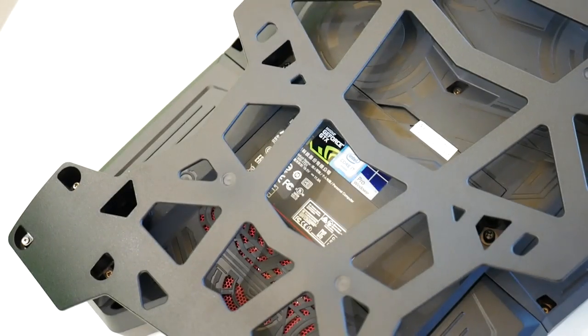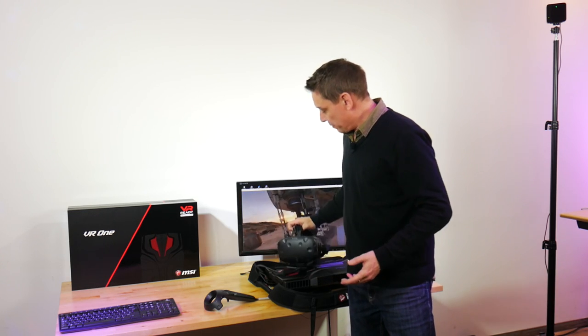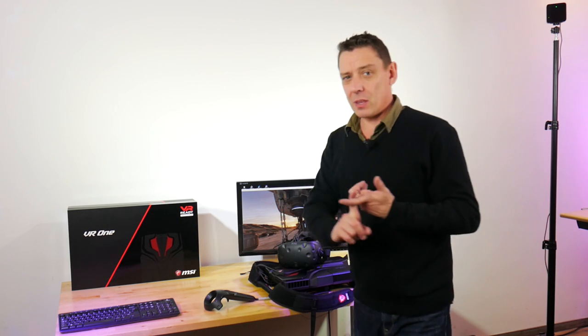I'm going to show you around the VR1 Backpack. It's basically a desktop PC in a backpack that removes the need for the long cable for the HTC Vive. We've got a fantastic 4x3 meter area here that we've set up. That cable that you get with the HTC Vive wouldn't stretch around that distance. We've been testing this backpack out in this area and this cable-free experience is quite amazing.